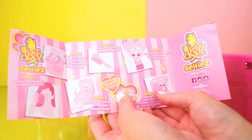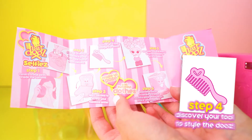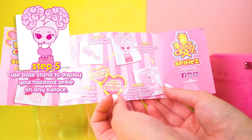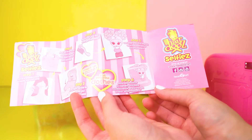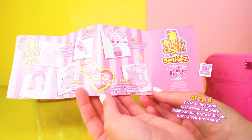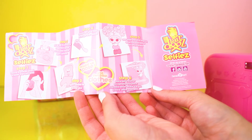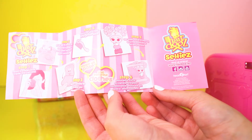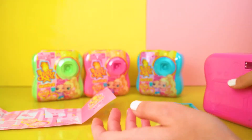Step three: open camera to reveal hairdo selfie. Step four: discover your tool to style the dos. Step five: use the base stand to display your hairdo selfies on any surface. Step six: place selfie frame on camera and place hairdo selfie where the pin is for a selfie moment. There's a pin on the foot so we can attach it to the camera.